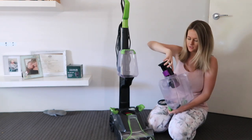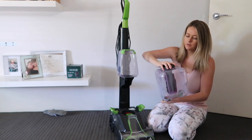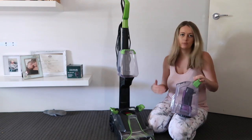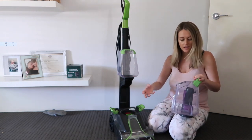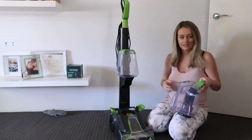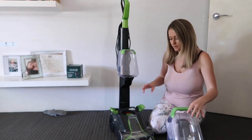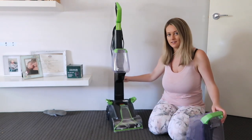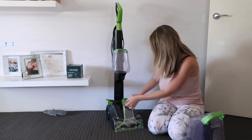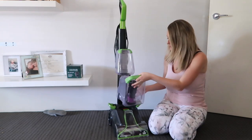Pop that back in, screw the top on. On here it just says to wipe down after every use because there'll be dog hair and gunk from the carpet. I'm actually really excited to see what comes out of my carpet because these carpets haven't been cleaned since we moved in, and we've been here for nearly eight years. This part also comes off so you can wipe it down or wash it with hot water, and the dirty water just clicks straight back in.